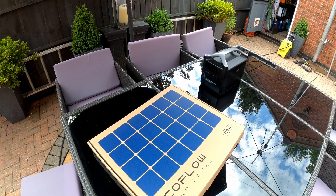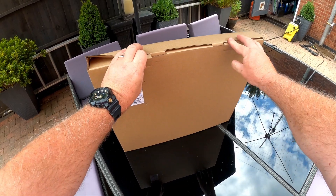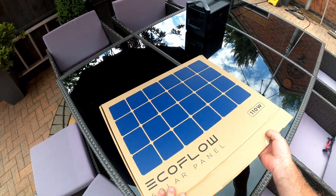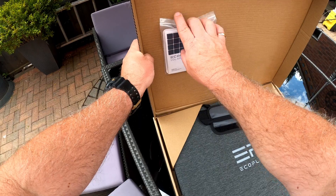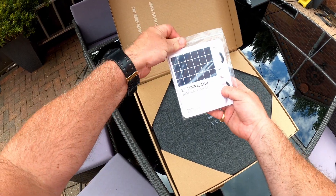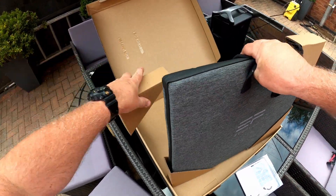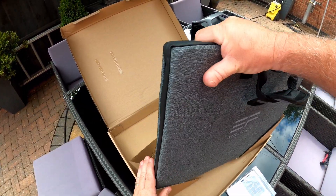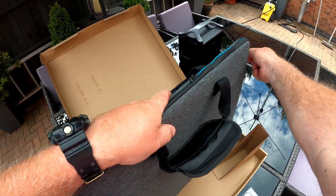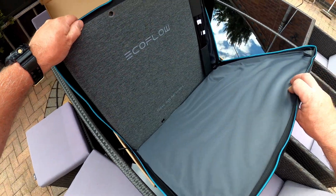One of the things that always strikes me about EcoFlow products is the packaging. You can tell a lot about a product just by the outer packaging, and all of the EcoFlow products have really impressed me. They feel quality, and when you open them up and see nicely presented instructions with the product nicely boxed, you've got a nice warm feeling about the product before you even use it. This is the briefcase solar panel — it's got a nice zip that keeps it together and looks like a briefcase.